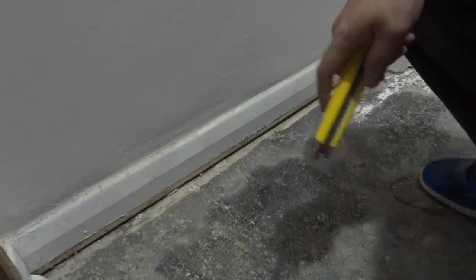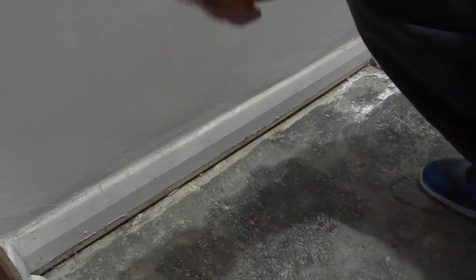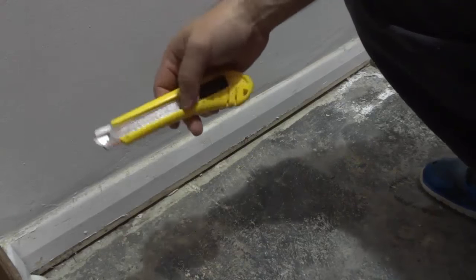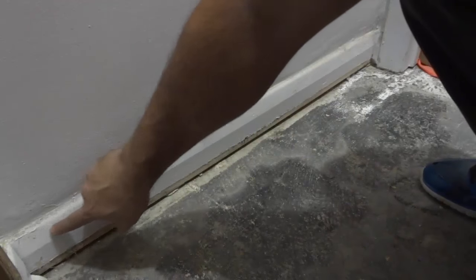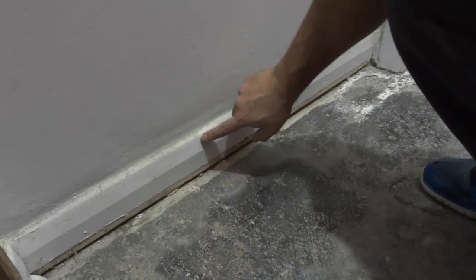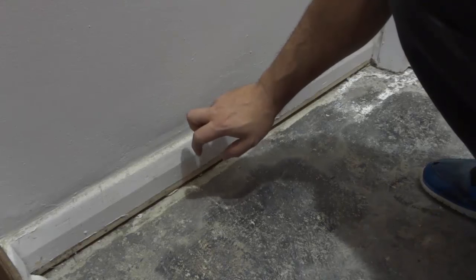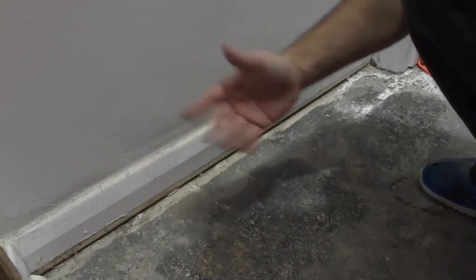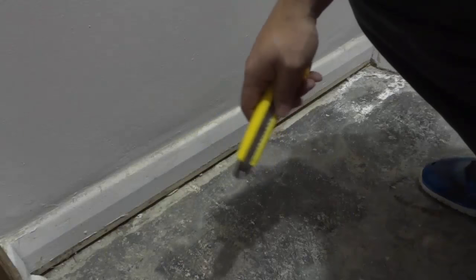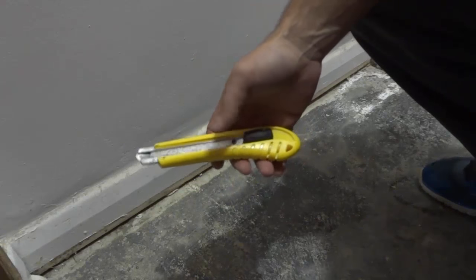Hey everybody, I'm here today to show you a little trick for removing trim without damaging the wall. As you can see right here, I have a piece of baseboard that I will be removing shortly and it is attached to this wall right here. And if I want to remove that piece of baseboard without damaging the wall, I'm going to be using a very simple method. And the method involves a utility knife.